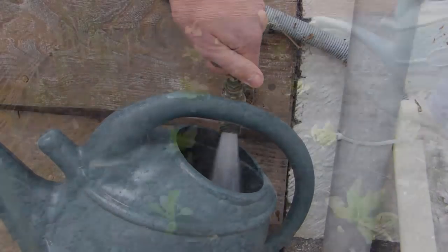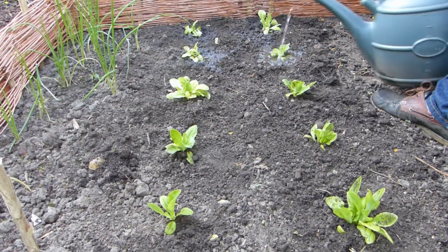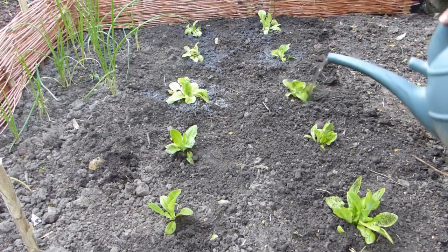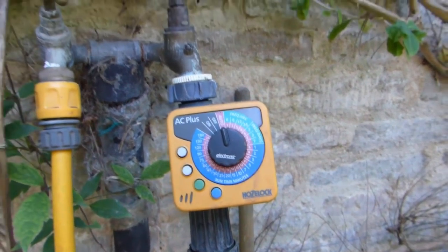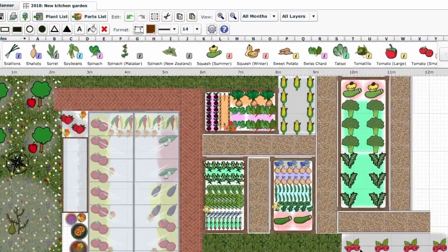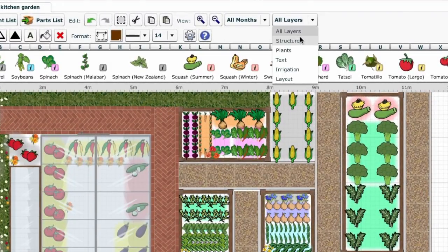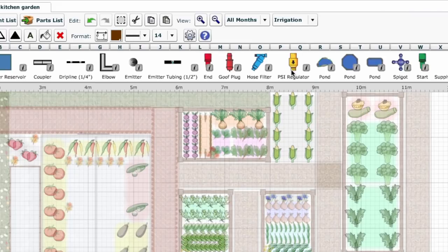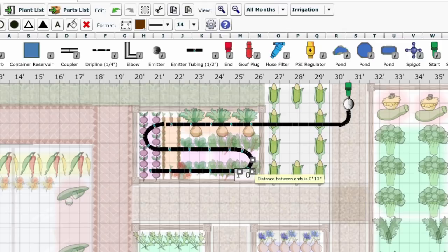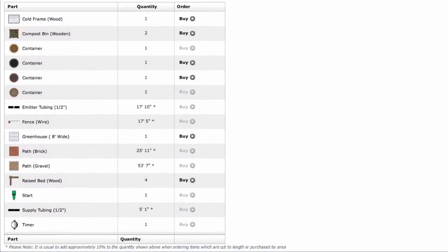Thirsty plants need regular watering, so grow salad leaves, for example, closer to a water outlet. If you have little time to water, consider installing an automatic irrigation system. You can use our garden planner to help you efficiently design an irrigation system suitable for your garden. Select irrigation from the drop-down menu, then position everything you'll need. Flexible components like soaker hoses can be curved. And you can click on the parts list button to see exactly how much of each component you'd need to buy.